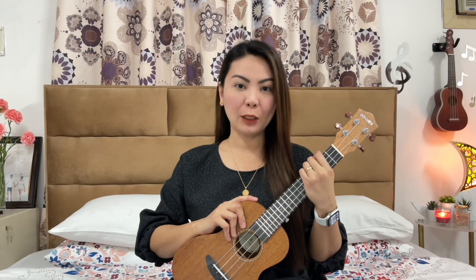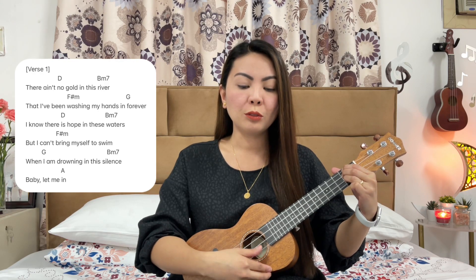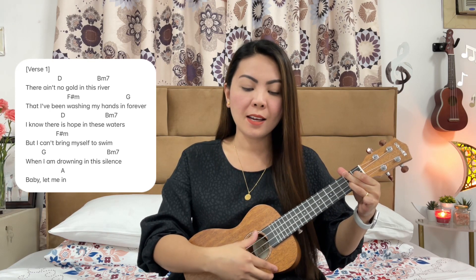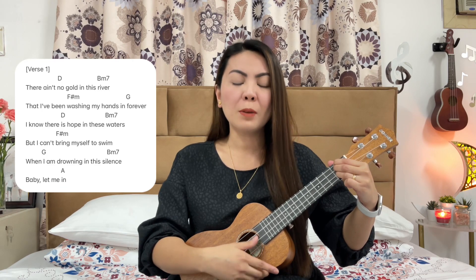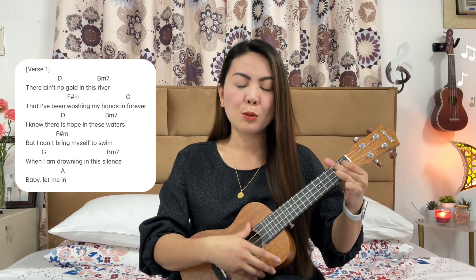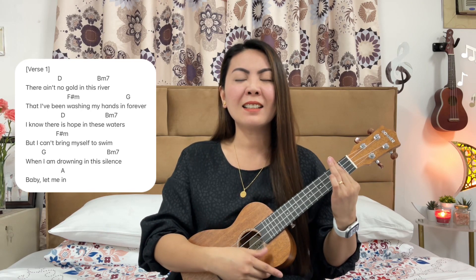For verse 1, we'll only do down strums. I know there is hope in these waters, but I can't bring myself to swim when I am drowning in this silence. Baby, let me...